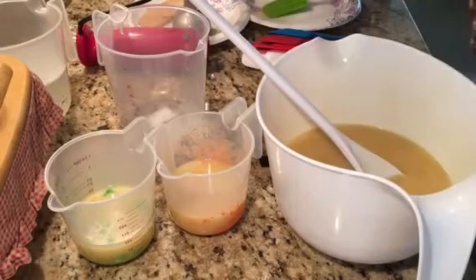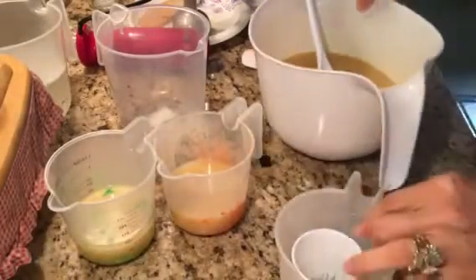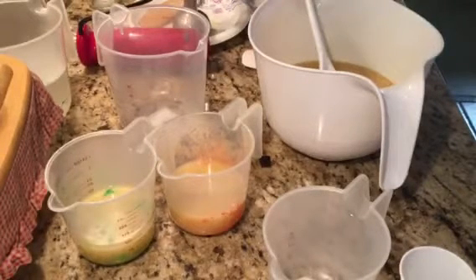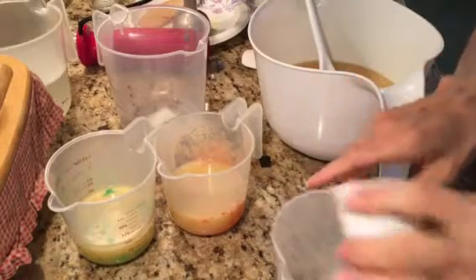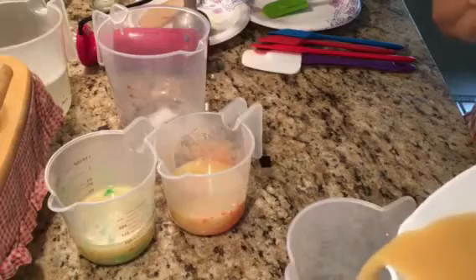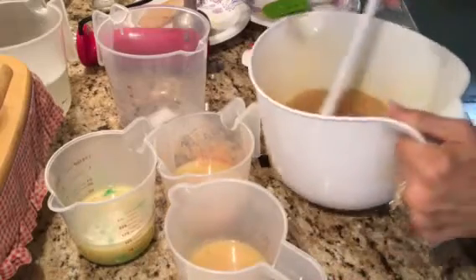I didn't separate out from my piping portion — darn it, I forgot. So the five colors — this one's going to be a little bit darker than I wanted. I'm wondering what I should do because this is already jungle green, already a darker color. I'll just add TD to it and I don't need much, that's for sure.